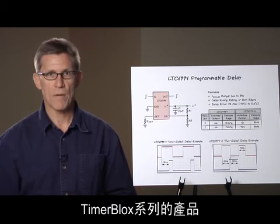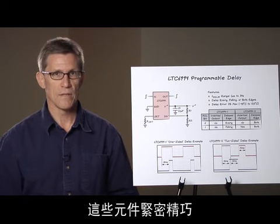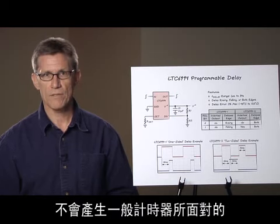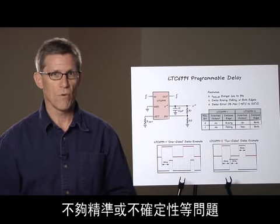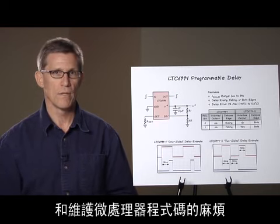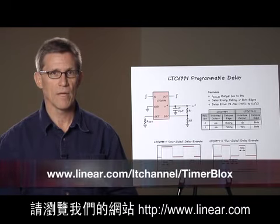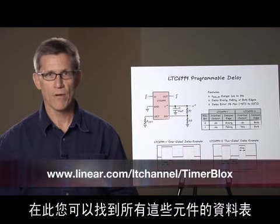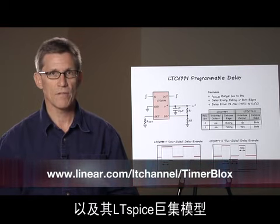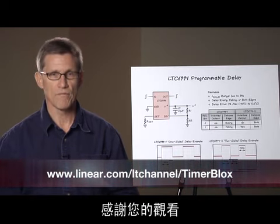The TimerBlocks family of products provides a new way to tackle your general timing function needs that is compact, easy to use, and precise — without the inaccuracies and uncertainties associated with general purpose timers, or the hassles of developing, documenting, and maintaining microprocessor code. For additional information on these products, please visit our website at www.linear.com, where you'll find all the data sheets, LTspice macro models, and TimerBlocks design tool software to get you up and running instantly. Thanks for watching.